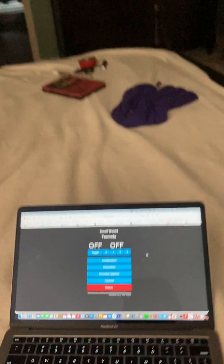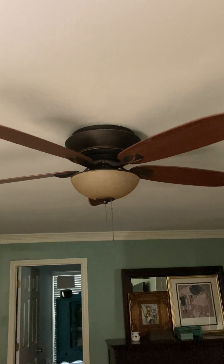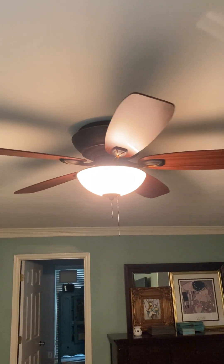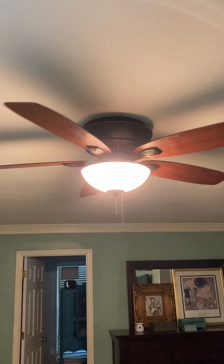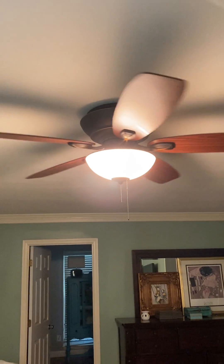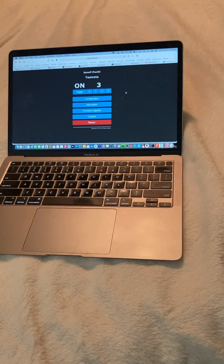I've got mine incorporated in Home Assistant. Alexa, turn on bedroom fan light. Okay. Alexa, turn on bedroom fan. Okay. Alexa, set bedroom fan to 99. That changes it from speed 2 to 3.